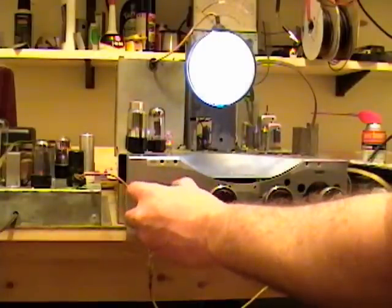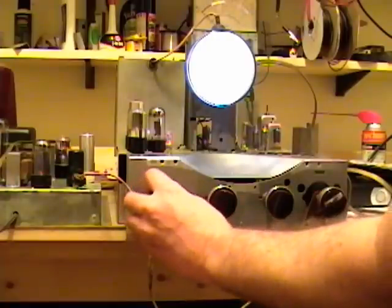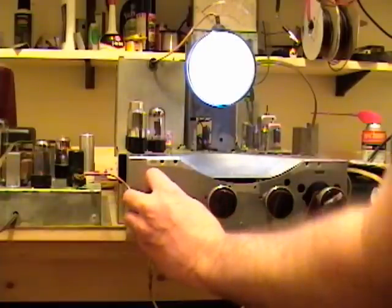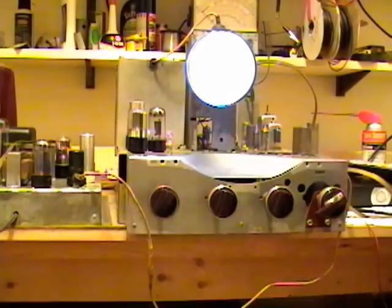It looks horizontal but I've got to work on the vertical. Looks like we're watching Frasier. Let's see if I can get a better picture on that.